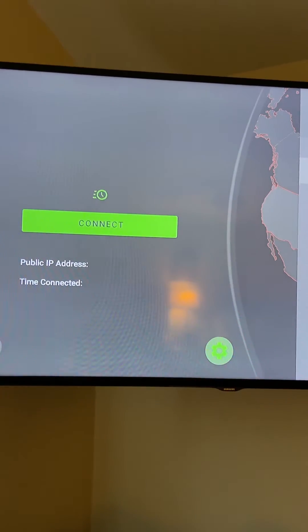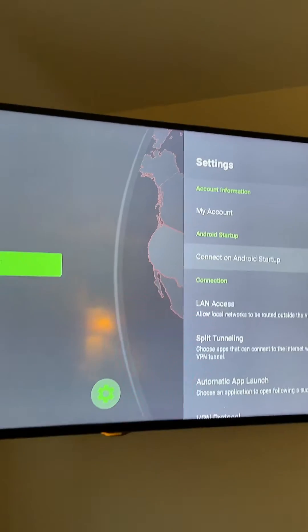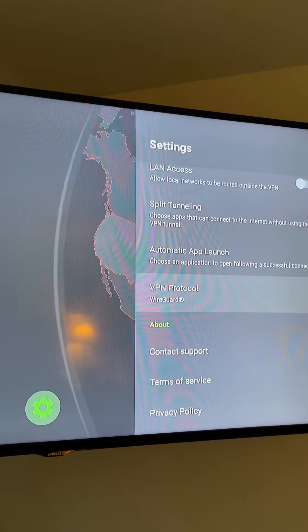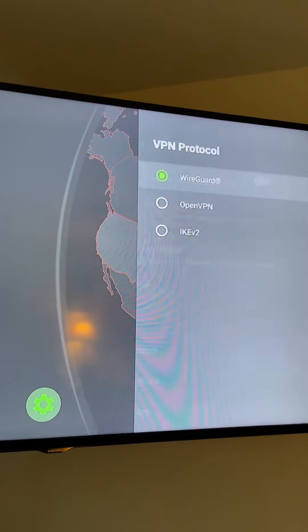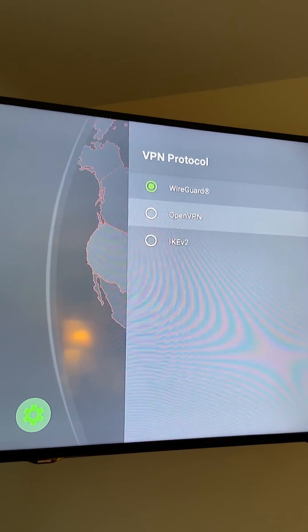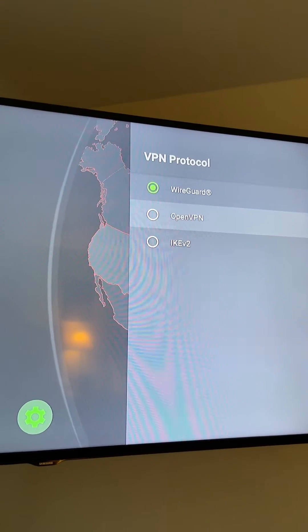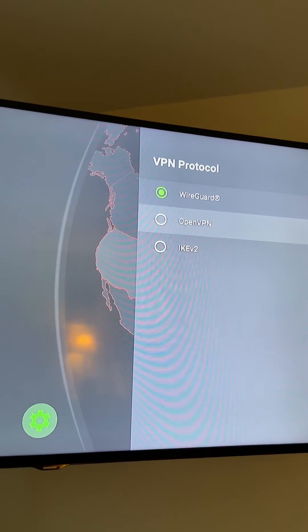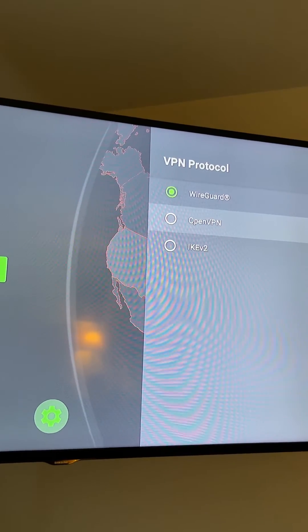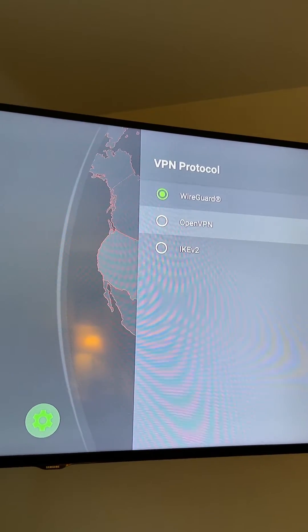Go into Settings, then go down to VPN Protocol, click on that, and then switch it to OpenVPN or IKEv2. I've tried OpenVPN and it works — it'll connect. WireGuard sometimes has issues connecting.